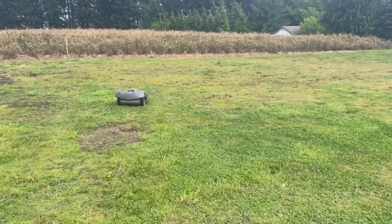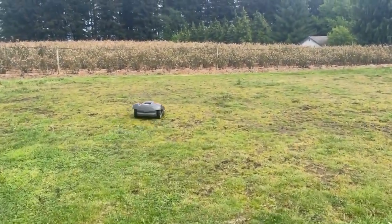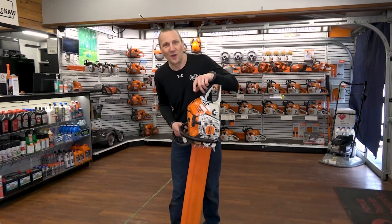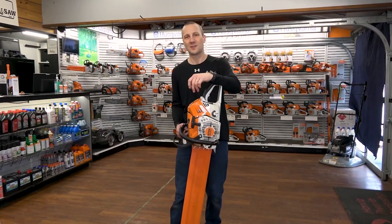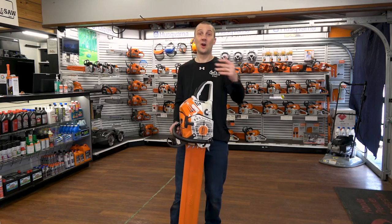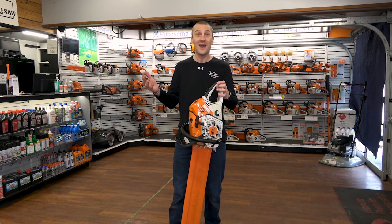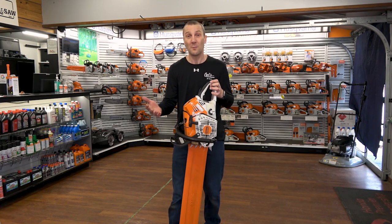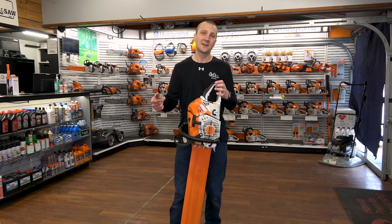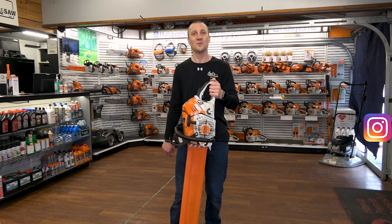I look forward to working through this and looking at what an automower will do for your property over the next few videos. This is Josh from Carl's Mower and Saw — thanks for watching. We're proud of the fact that we've been serving you with the best in outdoor power equipment since 1990. Don't forget to like, subscribe, and follow, whether it's on Instagram or YouTube. We're excited to share more information with you — see you soon.